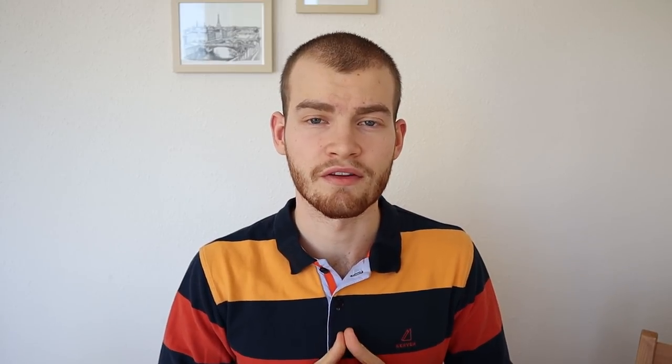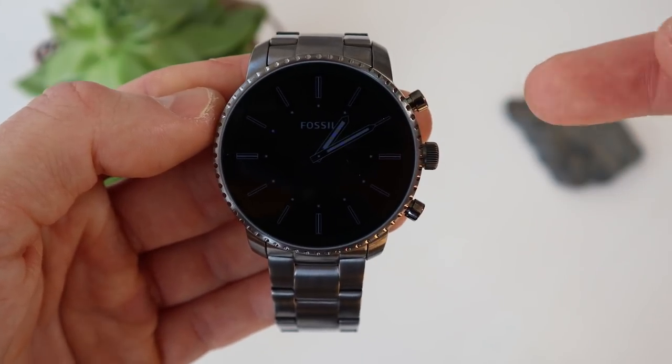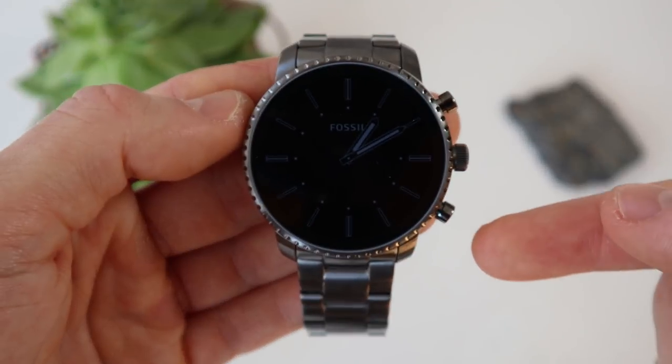The watch itself is made out of steel and features three physical buttons. The top and bottom buttons can be assigned any function that you want, and the middle button is used as a home button slash Google Assistant button, and it also acts as a crown which you can use to scroll through the menus on your smartwatch.